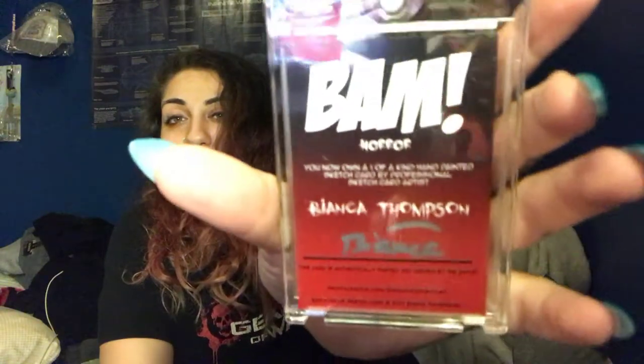The next item in the box is the Bianca Thompson sketch cards. This is the one I obtained in my box, and there is the back. I probably should have looked it up again because I can't quite place where this is from — I haven't seen it, but I heard it was a really good movie either way. Her sketch cards are awesome and she does a really good job.